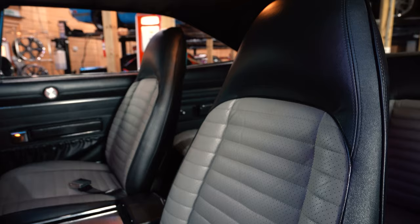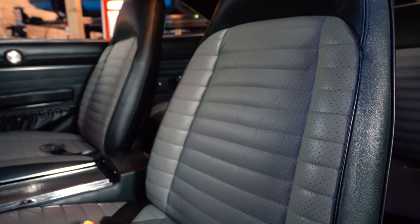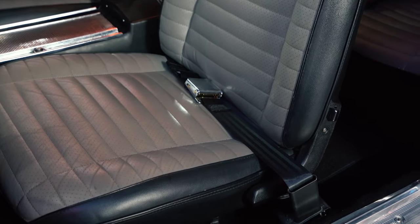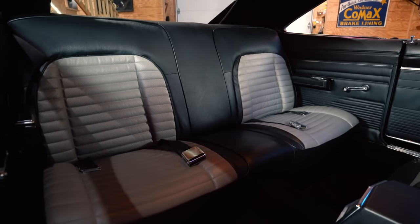Sitting inside, you'll notice something a little different about this vehicle. Matching front and rear are these awesome high bucket seats — perforated in the front and the rear, keeping not only your backside cool but your back cool as well on those hot summer days.